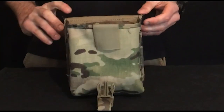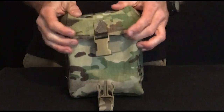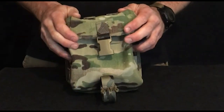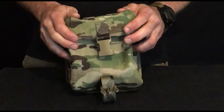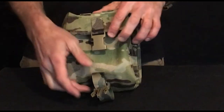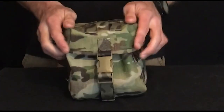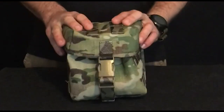Not only useful for commanders — you can get 7.62 link and 5.56 mags in there if you really want, and it'll accept 5.56 link as well. All in all, a good quality robust pouch for your belt kit.